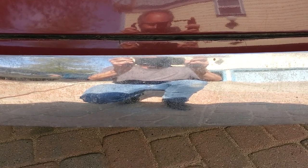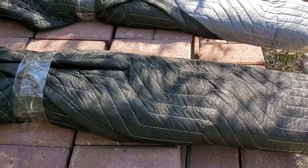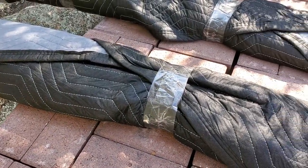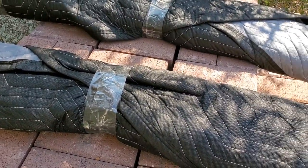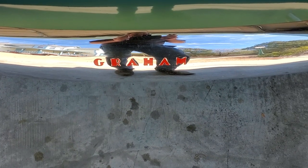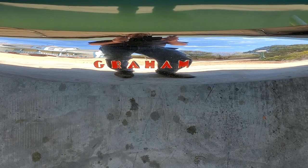Looking at the center of the rear bumper currently on the car — this is definitely not correct. We do have correct bumpers that are already plated right here in this packaging. Here you're looking at the center of a rear bumper of a Graham correctly done — it should say Graham and should be painted red.